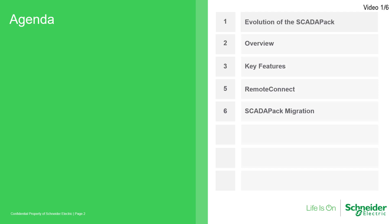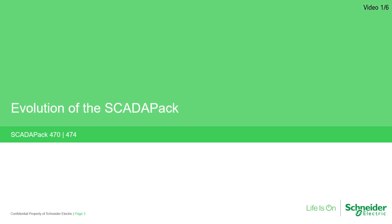From there, I'll review the exciting key features of the products, showcase the Remote Connect programming and configuration environment, and conclude with migration paths from older SCADA-PAK models to the new SCADA-PAK 470 and 474 Smart RTUs. Now let's begin.